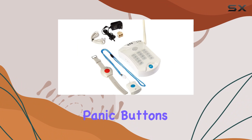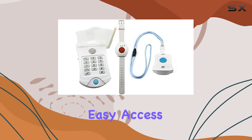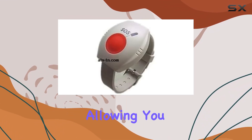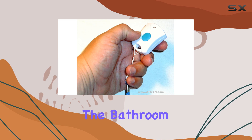The package includes two panic buttons: one wrist panic button and one necklace panic button, ensuring you always have easy access to help when you need it most. The wrist panic button is water resistant, allowing you to wear it while showering or bathing, which is a significant advantage for those who may be at risk in the bathroom.